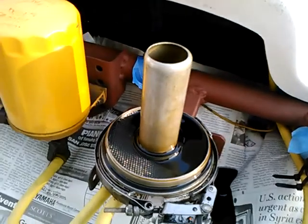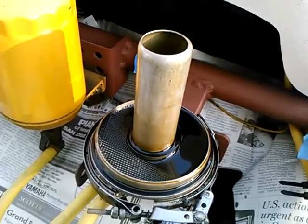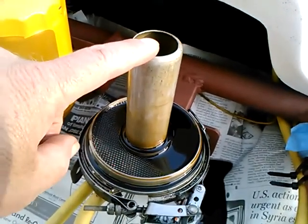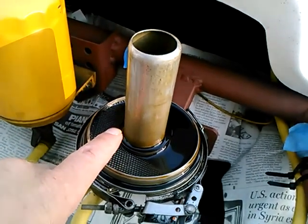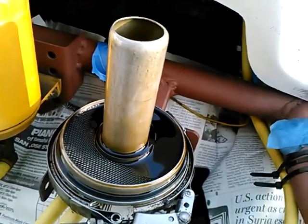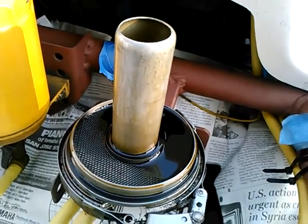Today we're taking yet another look at the Frantz toilet paper oil filter, and going to consider the question: what stops the oil from simply coming up the tube, down next to the cardboard tube, and bypassing — essentially bypassing the bypass filter.